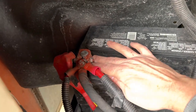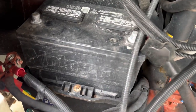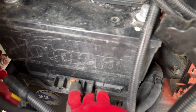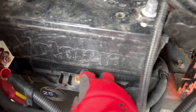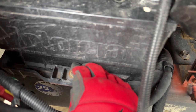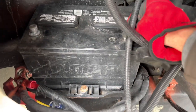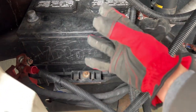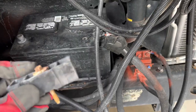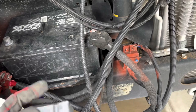You can even use a small flathead screwdriver to pry it up. With both the negative and positive terminals off the battery, there's a little clamp secured by a 10mm bolt. I take that off — it clamps down on the bottom of the battery to prevent it from moving around. Once I get that off, I can pull the battery out. The clamp comes out pretty easily, and now the battery is loose.